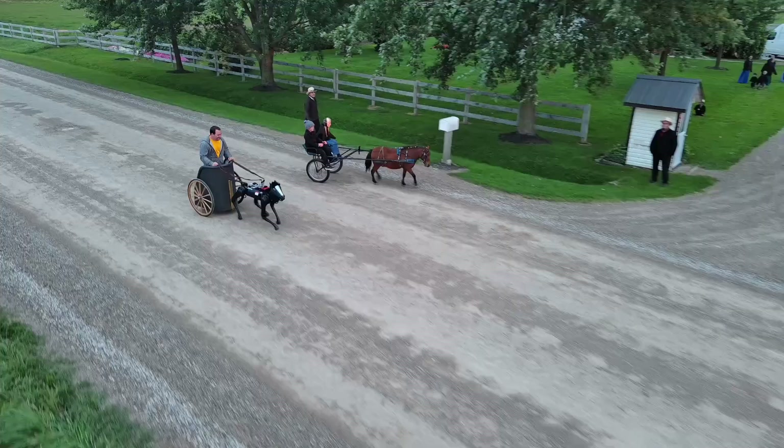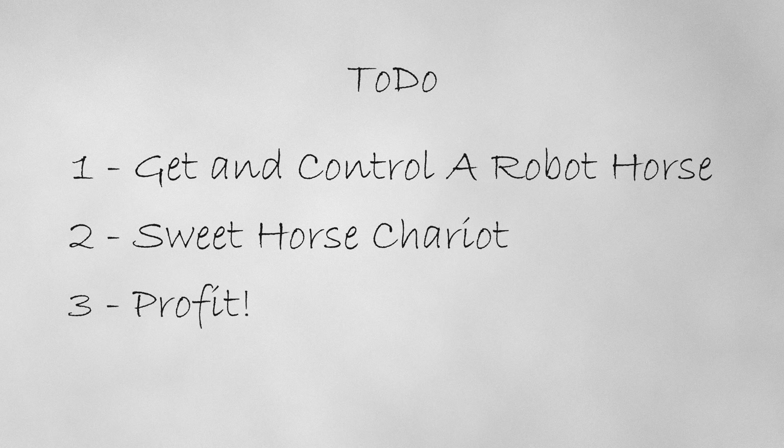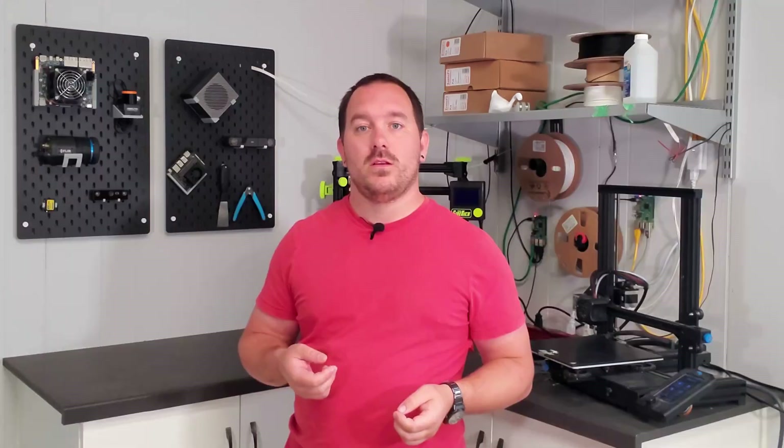There are two main challenges we have to sort out for this project. The first is we're gonna need a robot and figure out how to actually drive it like a horse. The second is we're gonna need a nice set of wheels — a chariot that the robot can pull around town. Now the laws in my area don't actually allow me to get my own horse on my yard. I checked. So a robot seems like the best solution, like usual.